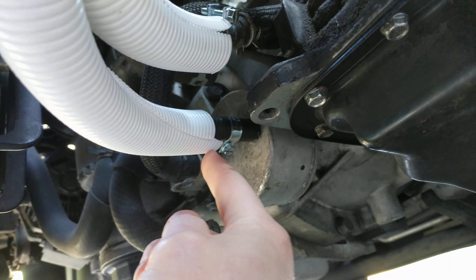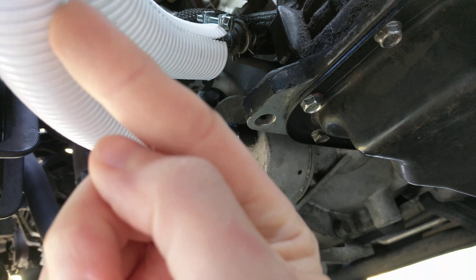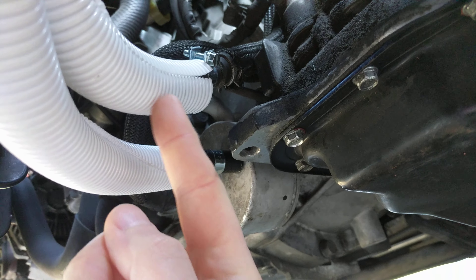When the fluid gets back from the cooler it is now really cold, and then it goes back to the transmission. The original pipe was cut — instead of that pipe I put a hose that goes to the cooler and then comes back from the cooler.